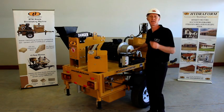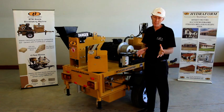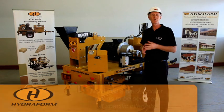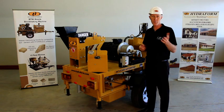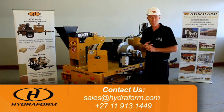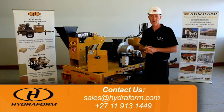Keep in mind that the electric motor needs a 380-volt three-phase power supply. If you equip your machine with a diesel motor, remember it needs to be serviced at specific intervals. For more information, book your two-week training course at the Hydroform Academy, or book on-site training by contacting Hydroform.